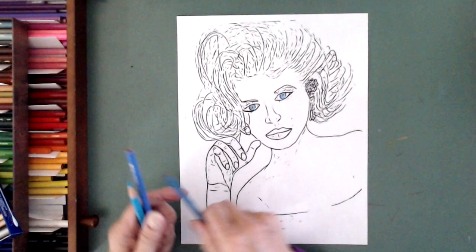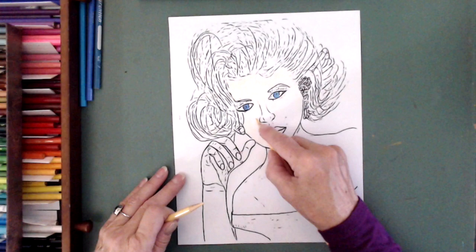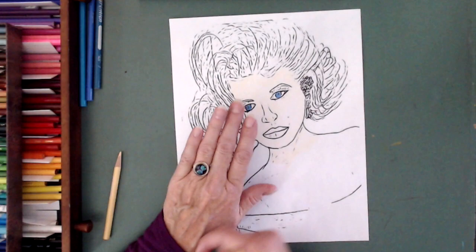Hello! Welcome to Ebb & Flow Imagery's YouTube channel. Marnie Lynn here, and today I'm going to be coloring on a picture that I drew in 1995 of Marilyn Monroe.